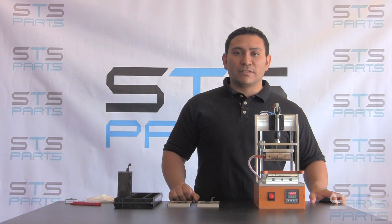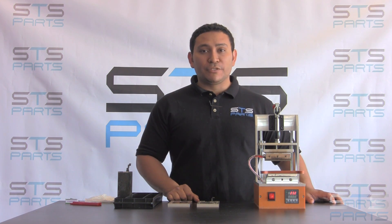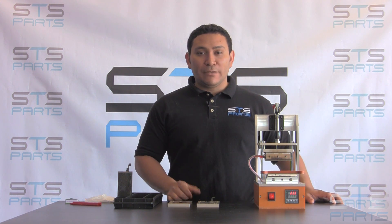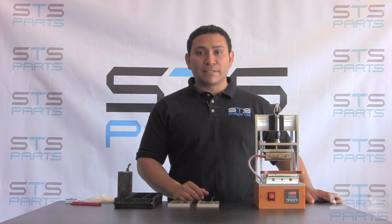Hey guys, this is Israel with STS Parts. You can visit our website at stsparts.us or you can visit our YouTube channel, STS Parts. Today we're going to show you how to remove a polarizer on an LCD for an iPhone 5 and an iPhone 6.